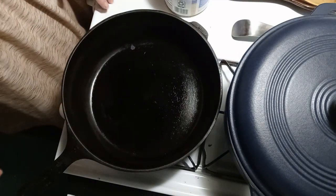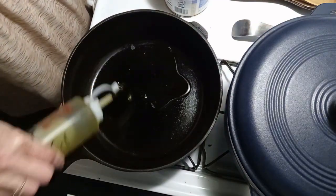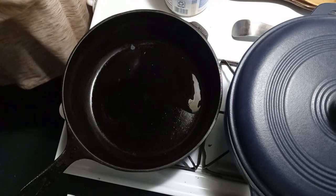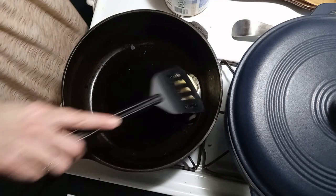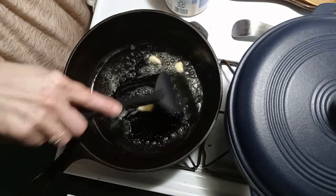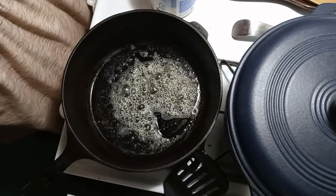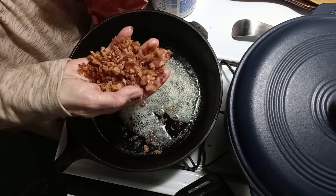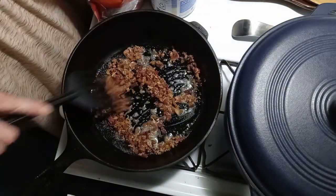The pork chops are about 15 minutes away from being done, so I'm going to put just a little bit of olive oil in here, and about a tablespoon of butter. I like the combination of butter and olive oil — it helps balance the good fat versus the bad fat. I'm going to throw in about a handful of these bacon crumbles and let those get good and warmed up.